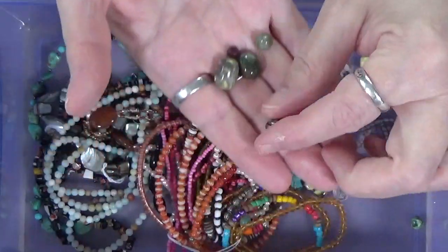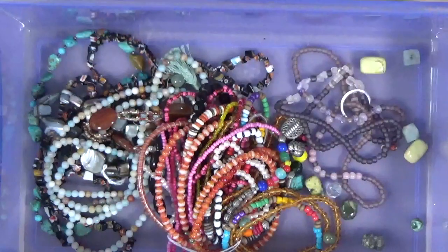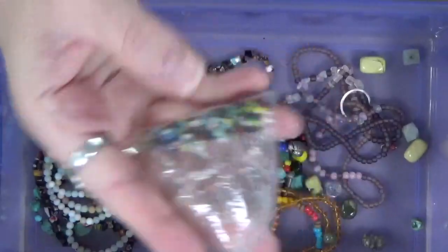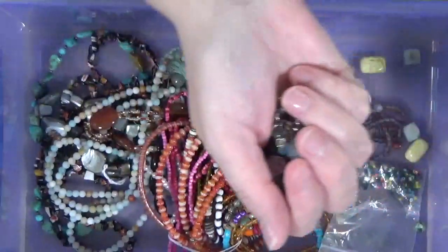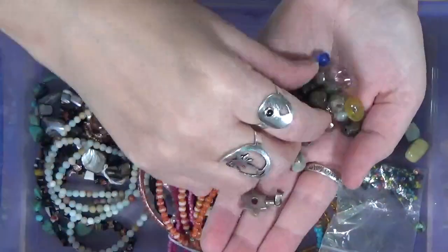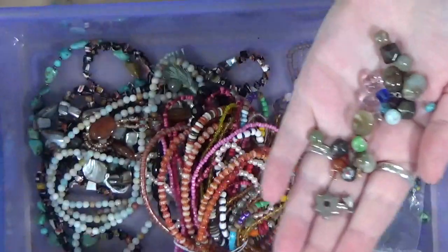And then this is just a silver bead. Here's some seed beads. These things are not my friends because I have no patience - these things drive me nuts. Let's see what else we've got in here. We've got some more silver beads. This is an earring thing which I'm not going to use. Just little beads. An earring backing - actually, that I might use.